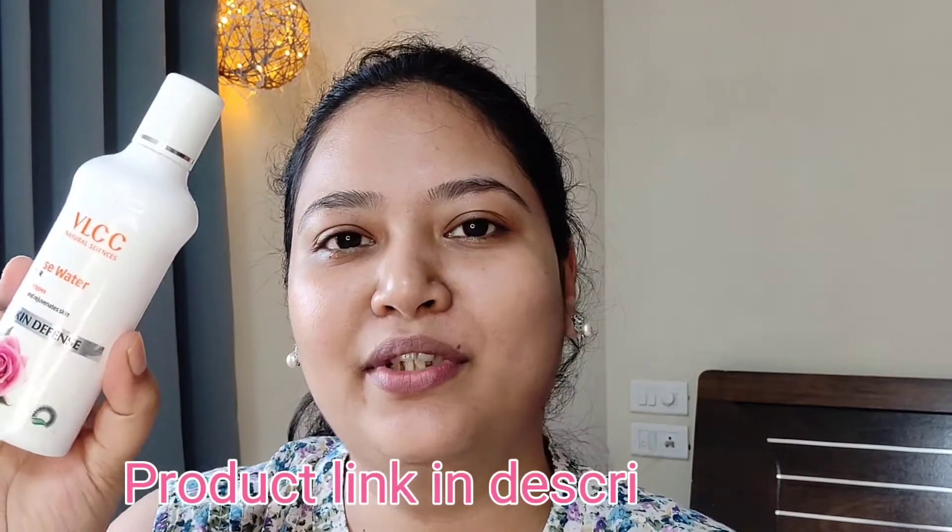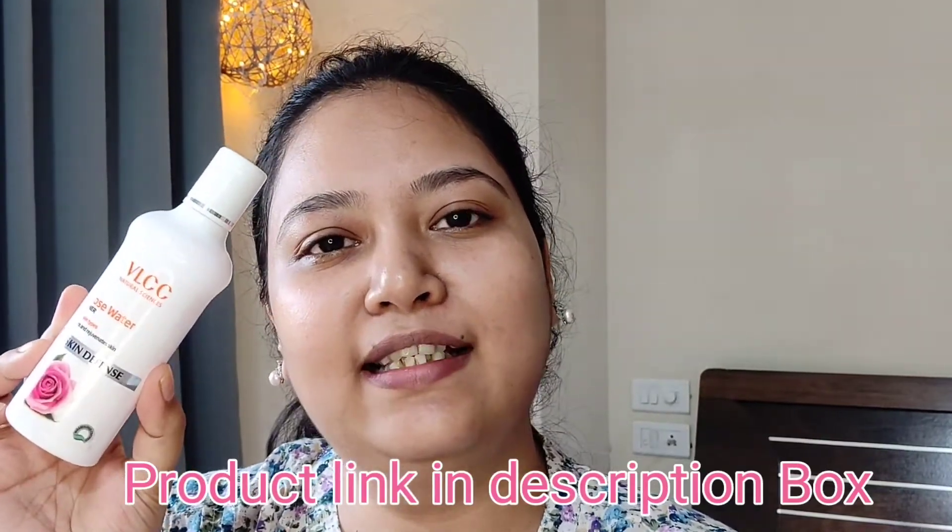Next, we will use toner. I have a toner and I am using it. If you don't have a toner, you can also use gulab jal — rose water also works as a toner. Toner is very important for our skin. It helps balance our skin and gives a smoother appearance.